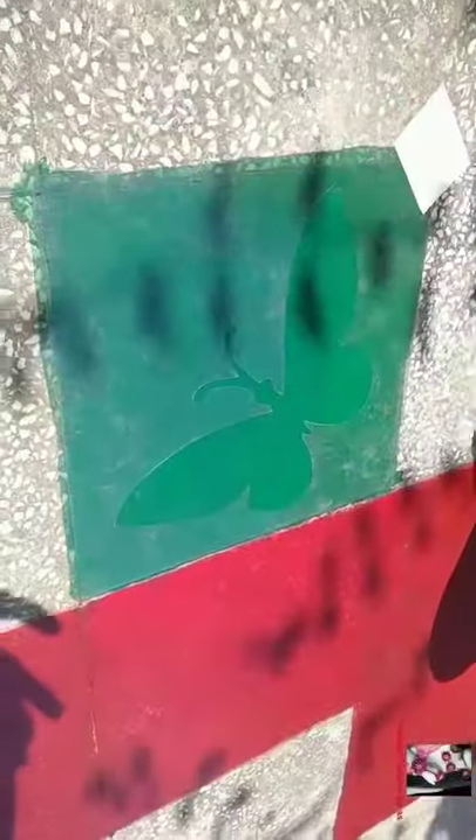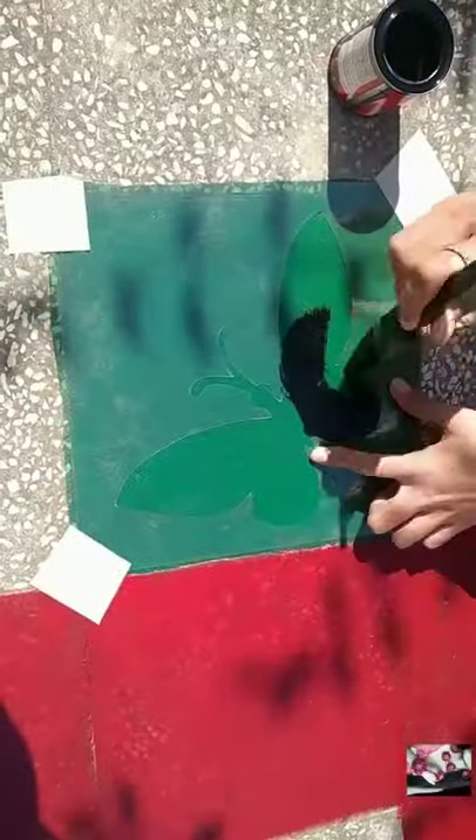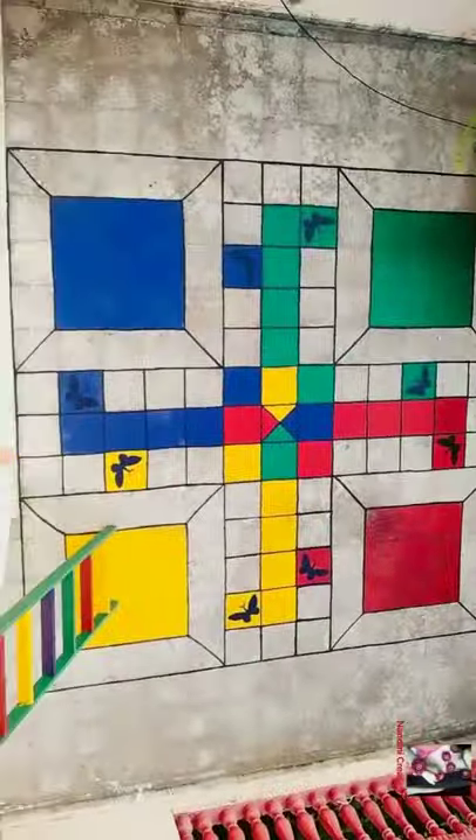Now I am making a butterfly with the help of a stencil. When it is all done, I am making a black border to give it a finishing and enhanced look. Here is the final look of the human giant Ludo.